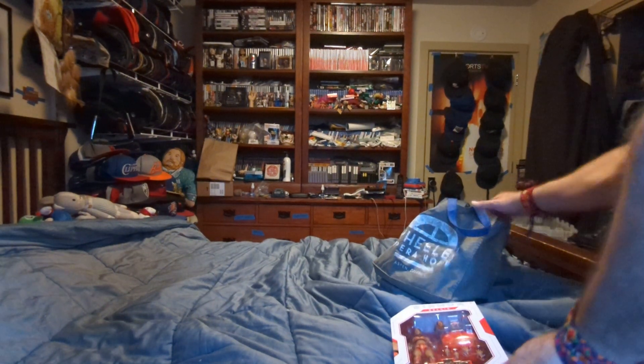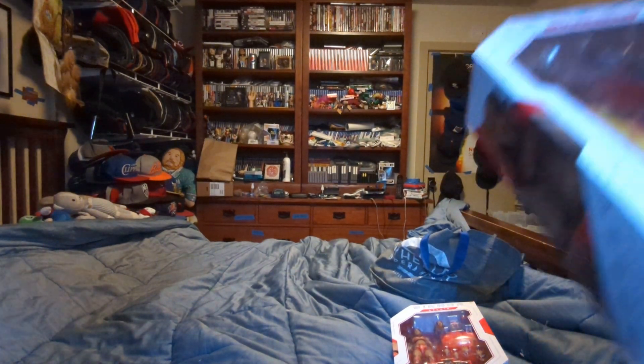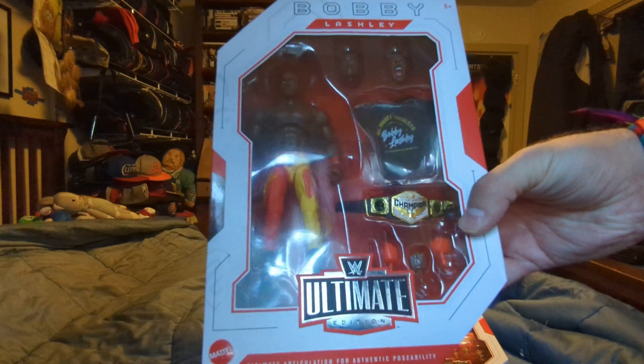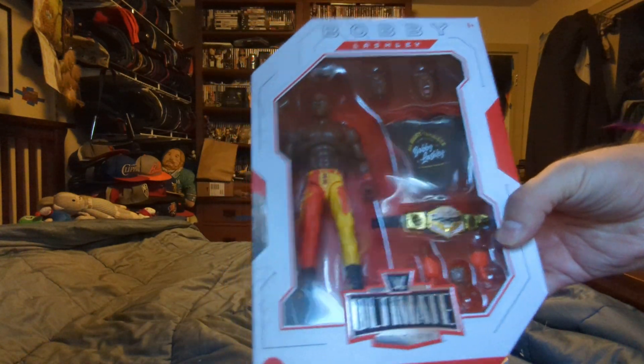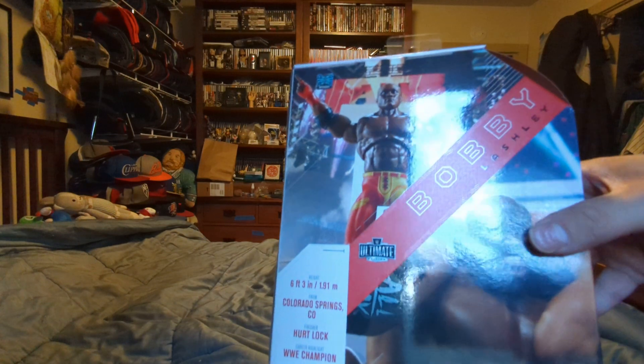Next one from Walmart. It's Bobby Lashley Ultimate. The figure, the two heads, the shirt, the title, and his hands. Here's his picture here, his name here. You can read up on this.